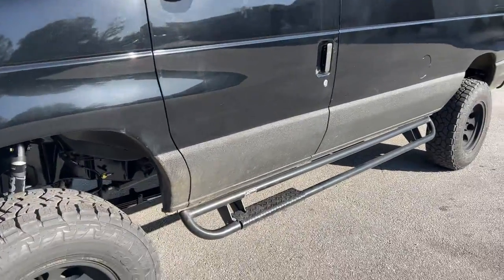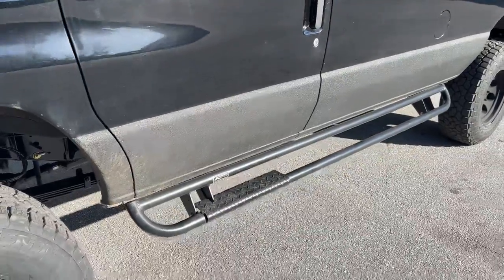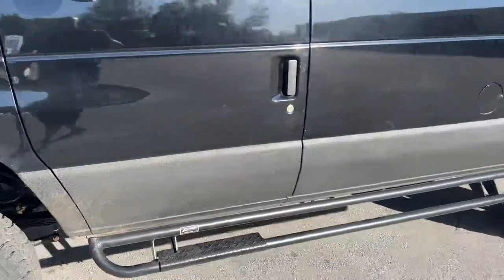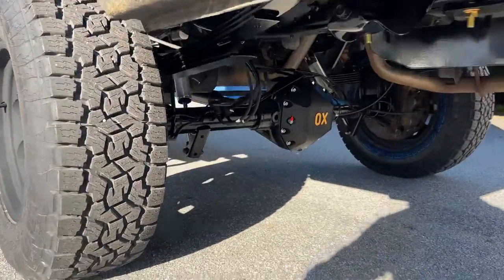The customer already had what I'm assuming is Line-X on the rockers — it could be Rhino — and the Illuminesse Nerf bars. Out back, we've got the stock semi-float Dana 60, 4.30 gears of course, and an aux locker.